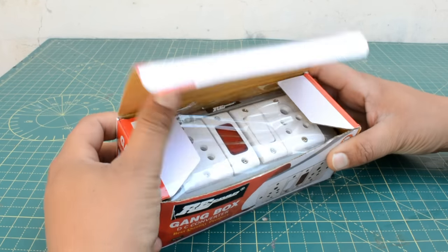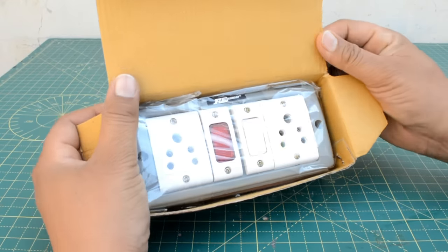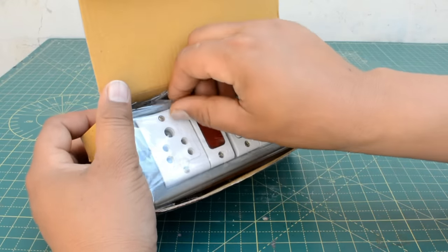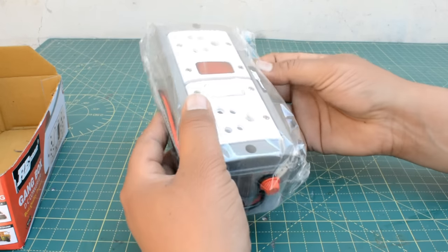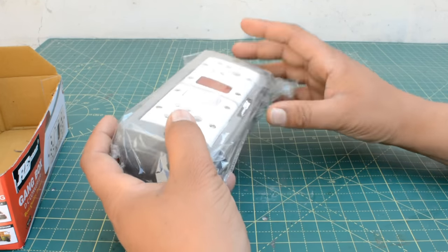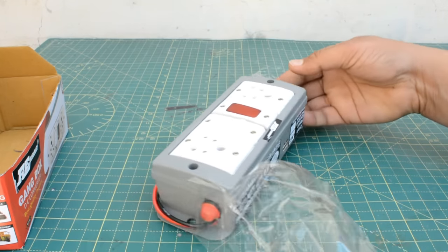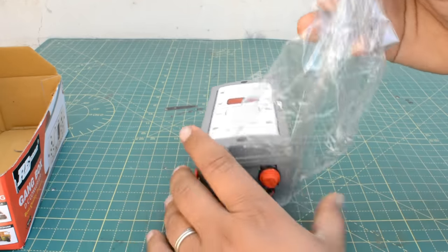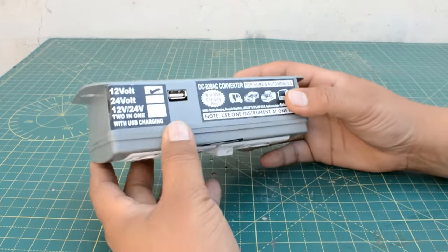In this box, this is RE-Code company — it has a lot of products from this company. So first of all, we have an indicator, a switch, and a 5-pin plug here. You can also use the 5-pin socket. The best thing about this is it is made in India. RE-Code company has good quality products.